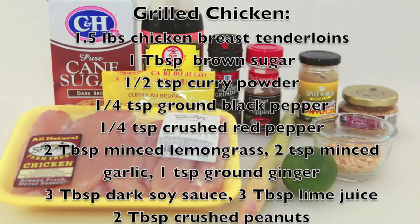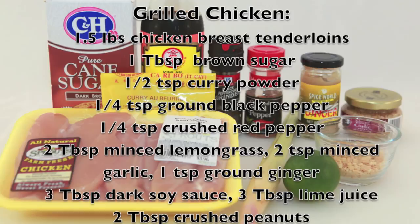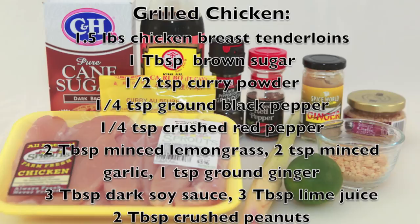To make the delicious grilled chicken we will need breast tenderloins, brown sugar, curry powder, ground black pepper, crushed red pepper, minced lemongrass, minced garlic, ground ginger, dark soy sauce, lime juice, and crushed peanuts.